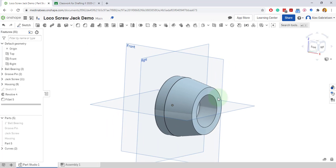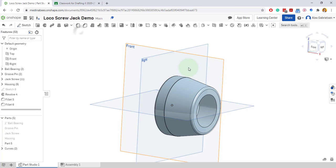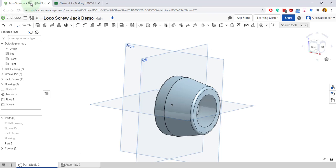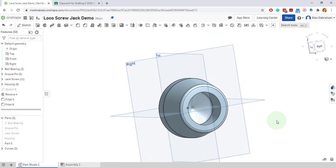There it is. And then a fillet goes on this top edge of one eighth. There we go — that's one eighth, and that's one sixteenth. I think that's all we need. Let's take a look at the inside — it looks like you've got a drill point there.